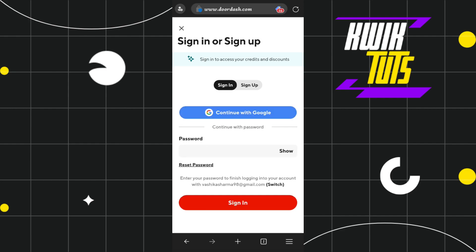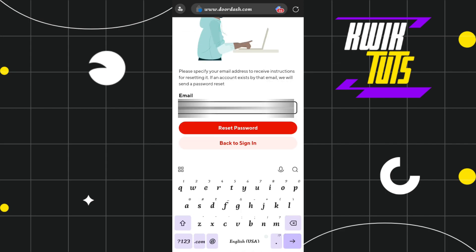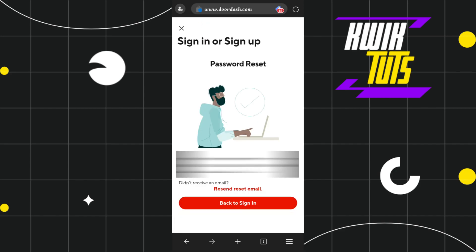Once you do this, you will land on the next page where you will be asked to enter your password. Since you forgot your password and want to reset it, you will see the reset password option. Simply tap on reset password and it will automatically use your entered email address. Then tap on the reset password option again.